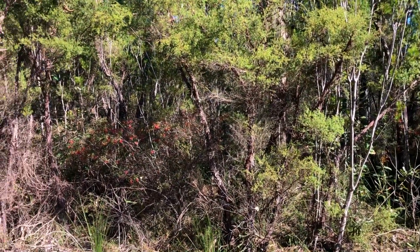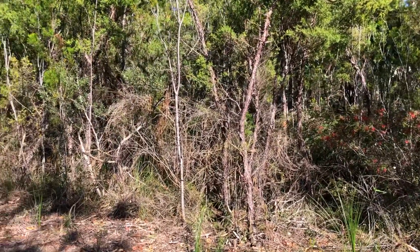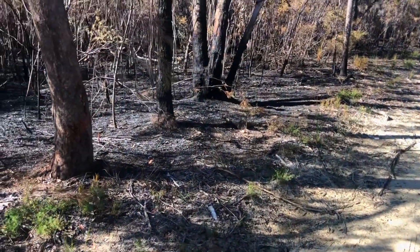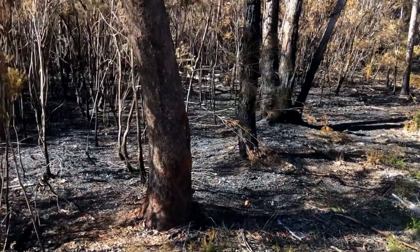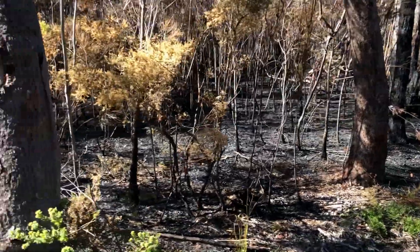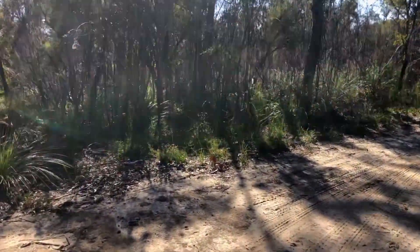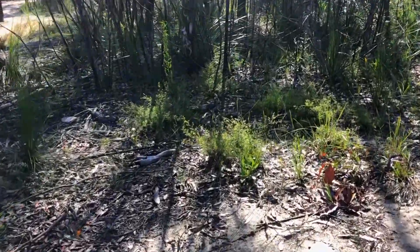What we see here is the mid-storey vegetation layer, or shrub layer, that hazard reduction seeks to reduce. Across the trail, a recently conducted hazard reduction burn shows that the mid-storey layer has been removed and the larger trees remain relatively untouched. Close by, we can see the results of hazard reduction burning from two years ago, where the regeneration process is well underway.